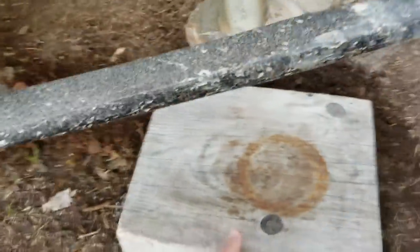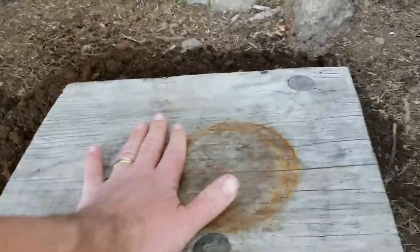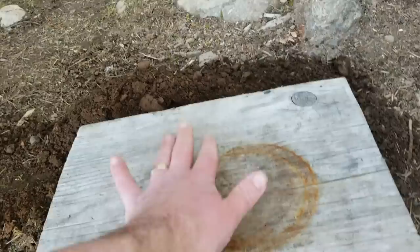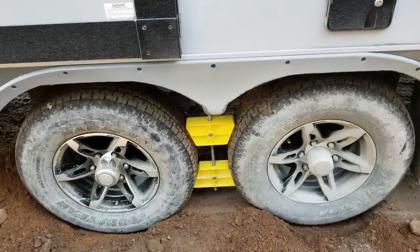When you're doing the tongue jack on unlevel ground like this big slant, you dig down and use a block, scraping at it until that block sits level with the trailer. You don't want the jack pad slanted — you want it nice and level. I like to use a few blocks and I always bring extras because sometimes you have to jack up really high depending on the terrain.